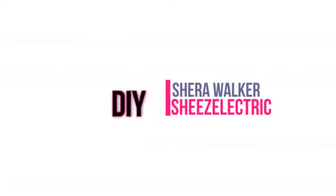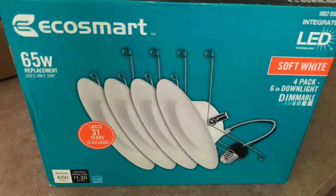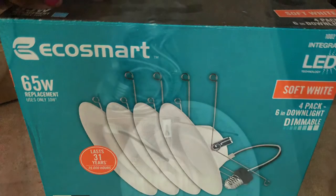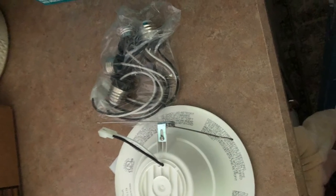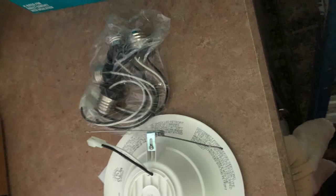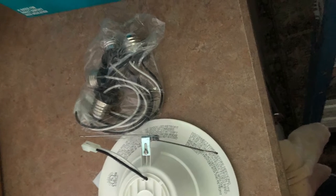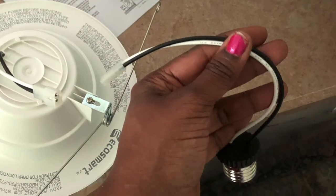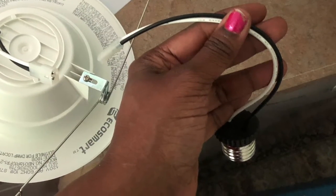Are you tired of those floodlights that glare in your kitchen, or are there several out? Well you're in luck. I'm going to show you how you can change that out in your own home with this kit from Lowe's or Home Depot. It comes in two parts as you see there. This part snaps into the LED fixture — it's all integrated. You'll never have to change another bulb again.